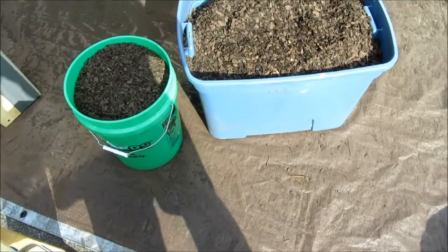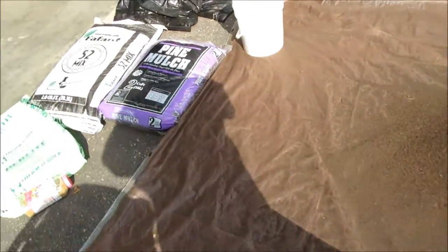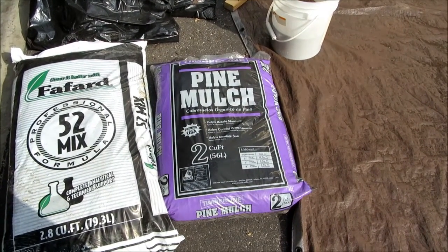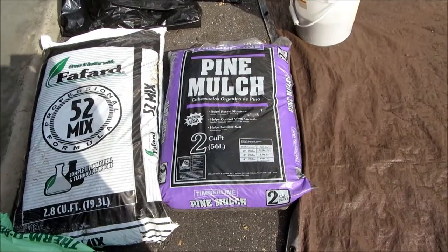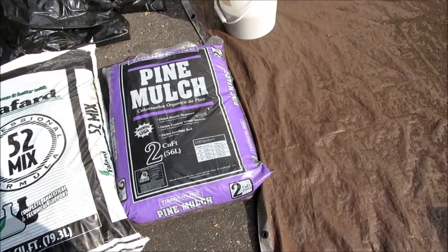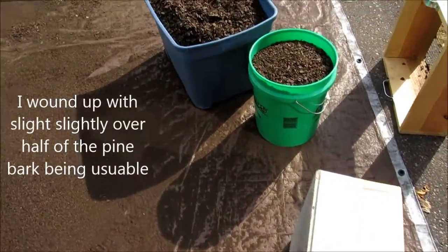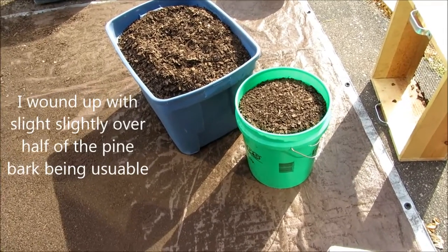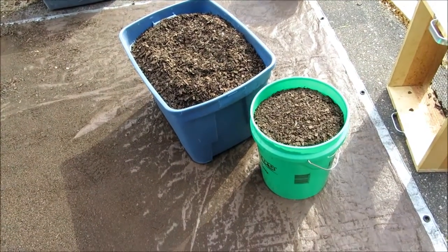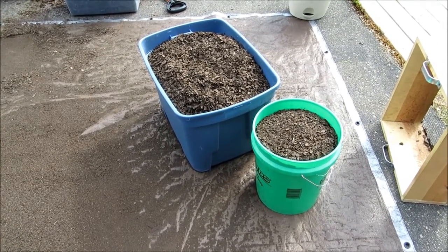We wound up with about 25 gallons of usable product. We used four bags of pine mulch — four two-cubic-foot bags. There's about seven gallons in a cubic foot, so that's approximately 15 gallons per bag — right around half. That's what I've found: about half usable product out of a bag. It should be higher than that, but you've got to go with what you can get. Next we'll start mixing it up and getting it ready to plant peppers in.